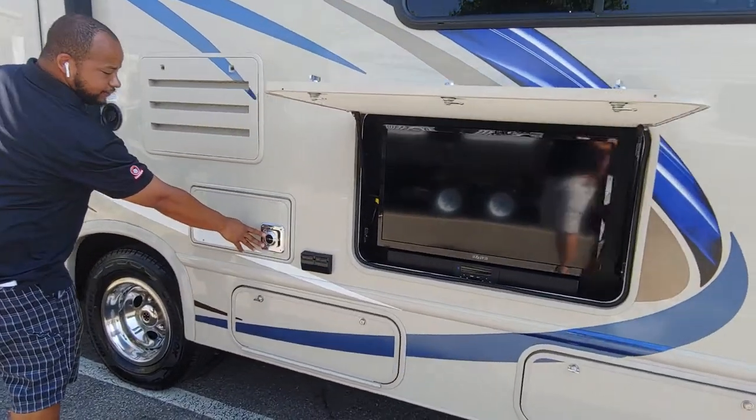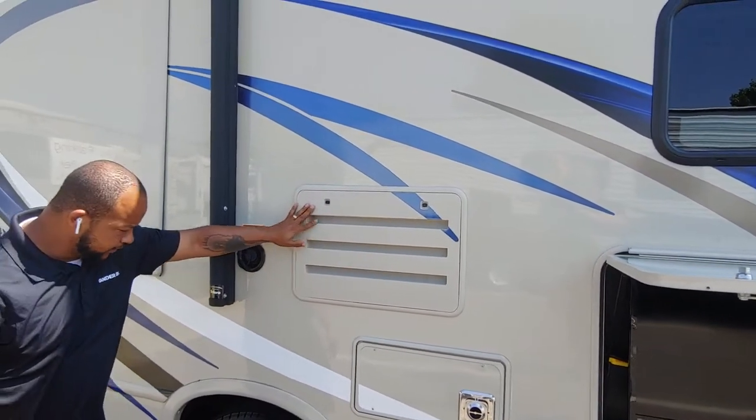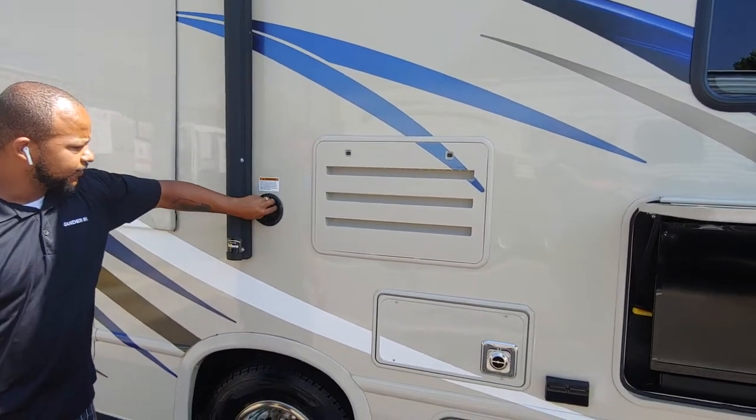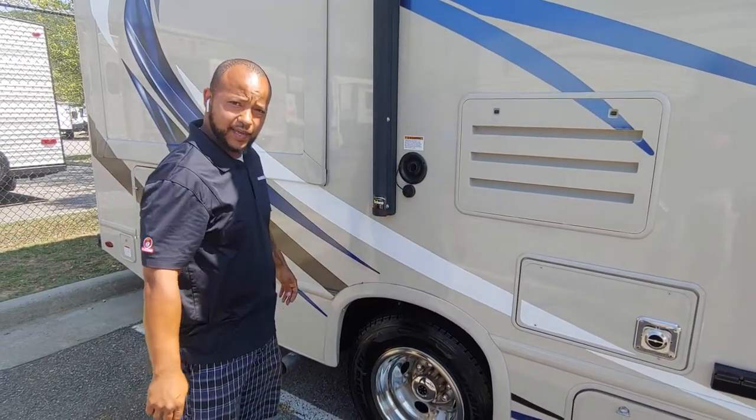This is going to be the back of your furnace. This is going to be the back of your refrigerator. Here is where you're going to fill up your tanks. So if you're going to do any dry camping, this is where you fill your water tanks up.